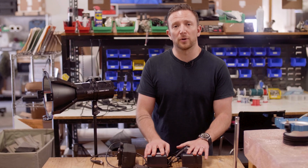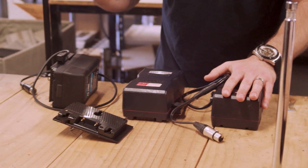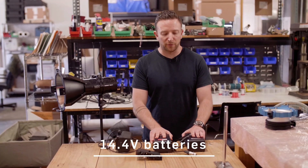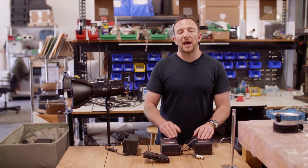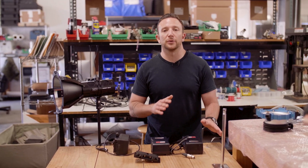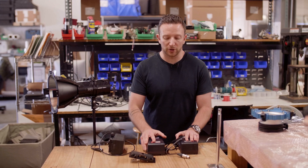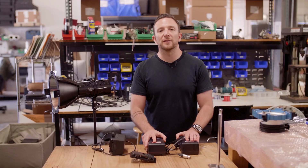You can either run it on 14.4 volt batteries, however there's also quite a few 26 volt batteries. To run it on 14.4, you're going to need to use two batteries, and the reason for that is that the light itself is natively a 24 volt to 32 volt light. So you're going to need to get your voltage up from 14.4 above that 24 volt threshold. When you put these two in series, you actually end up with about a 28 volt battery.